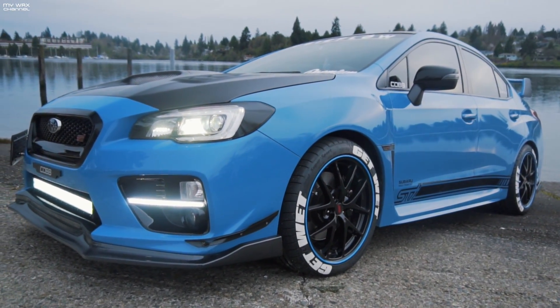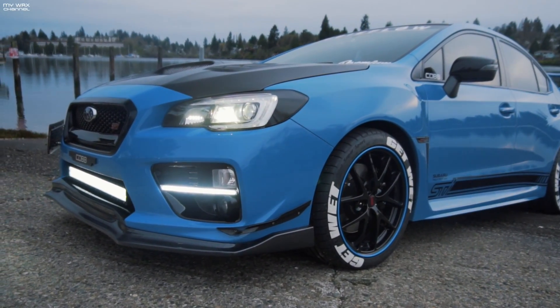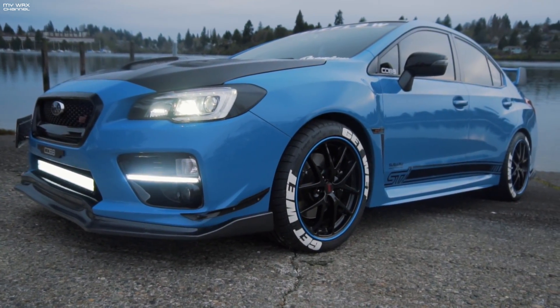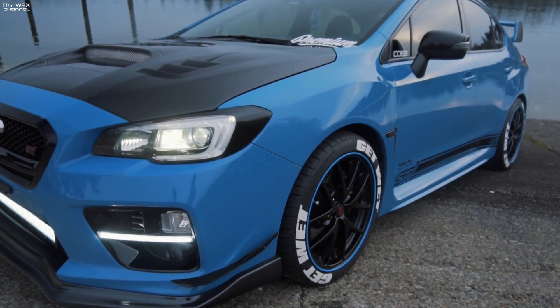I also got those new Subi Bros bezels. I lost one in California. I know, you sent me the picture and I was like, shit. But yeah man, look at it. Looks good, man.